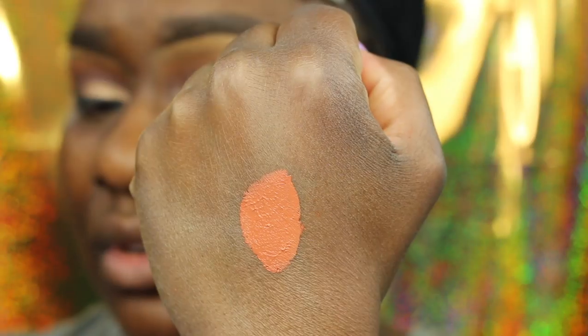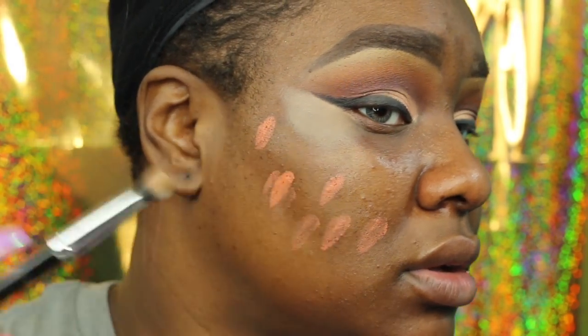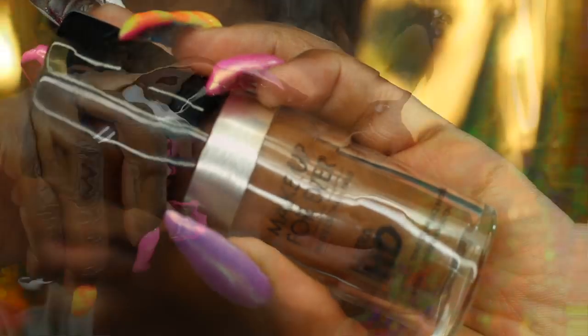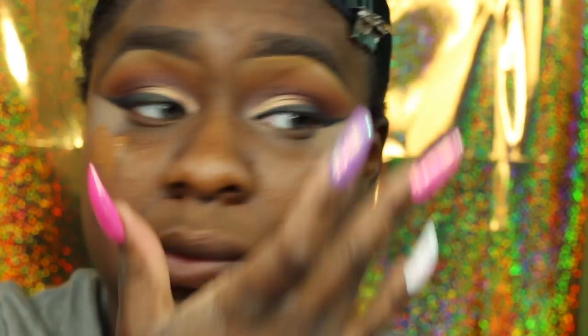I'm using that same brush I used to blend out my concealer on my lids to blend that out. I mixed Almond and the orange shade from the LA Girl Pro Concealer line — I do not like this concealer but I had to mix it. Now I'm going in with my Makeup Forever Foundation in Y505.